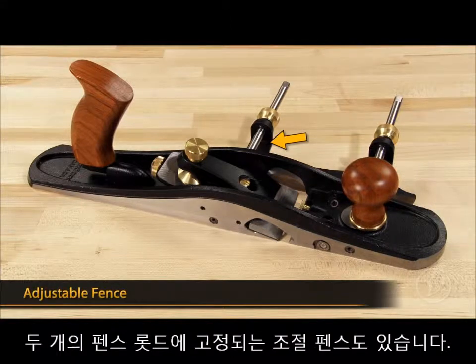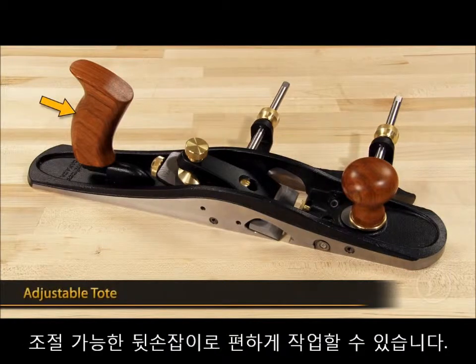There's also an adjustable fence that locks on two fence rods using the fence locking knobs. And finally, there's an adjustable tote that allows for knuckle clearance.